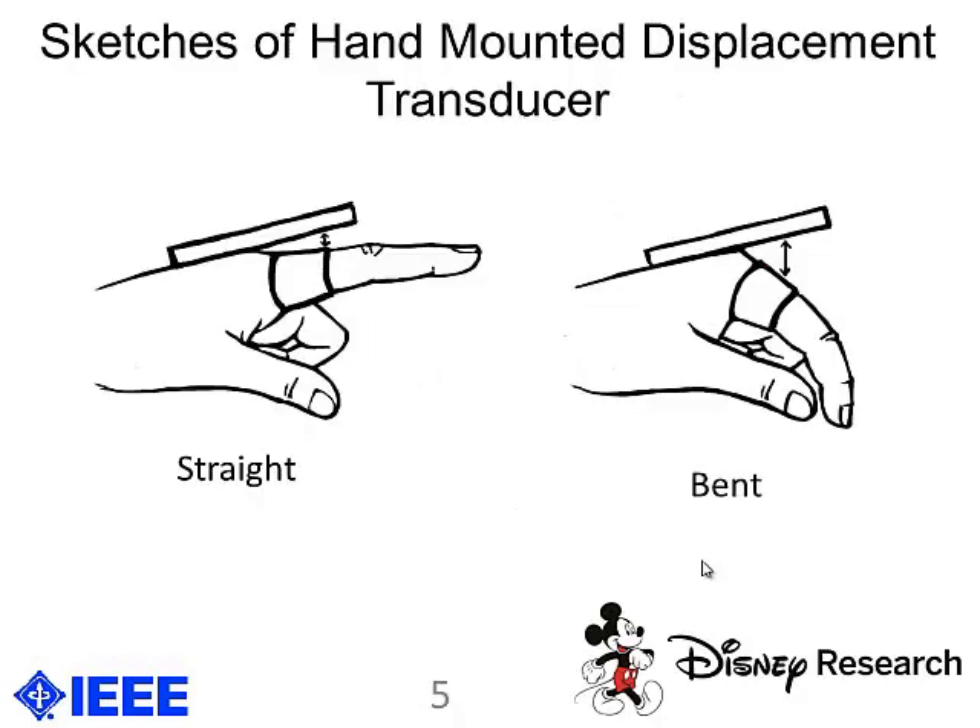Here is a sketch of our hand-mounted transducer. On the left, you see two parts of the transducer: a straight part which has a microstrip line underneath it, which I will show a picture of later, as well as a piece of metal that is wrapped around the index finger. The other image shows the hand in the bent state.